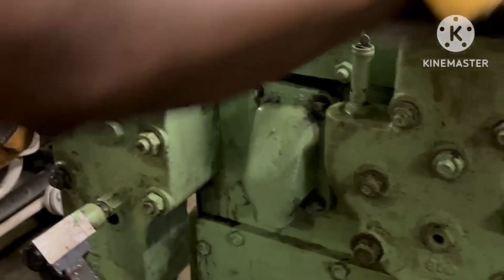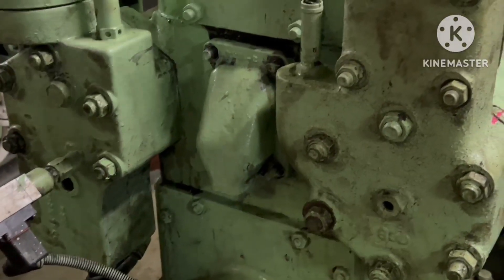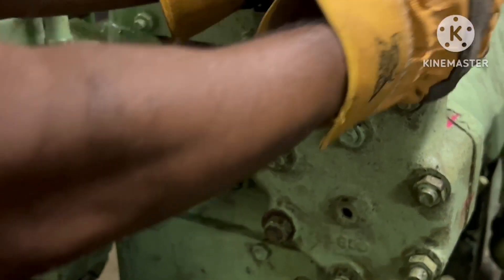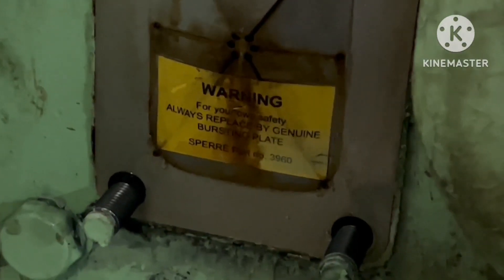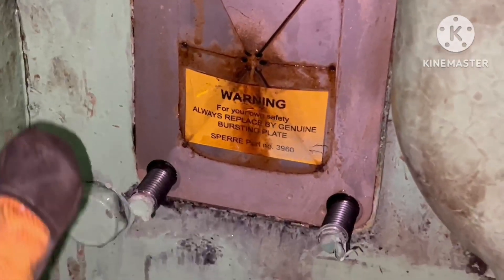You can see an opening in this cover. That opening is provided to give a path when the bursting disk explodes — the water will come out through this way. If you find any leakage in this hole, that means your bursting disk has already burst.